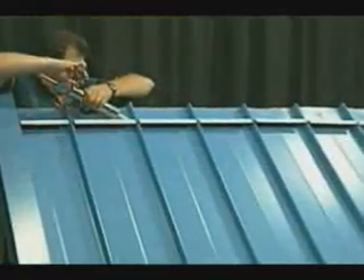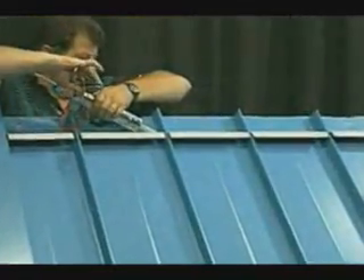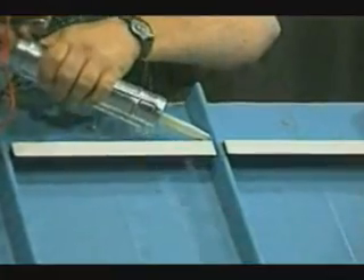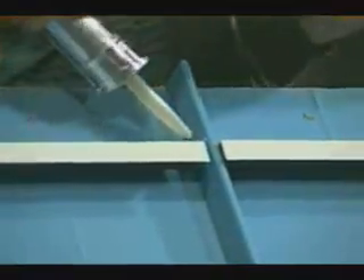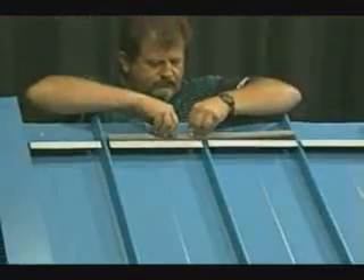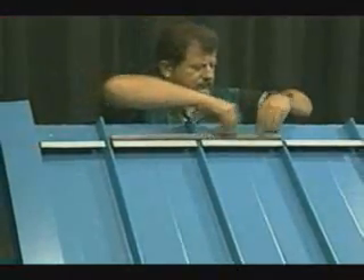After the metal Z's are completed, a bead of quality sealant is installed along the sides of the Z's and also over the top of the seam of the panel. This is to aid the sealant of the ridge and also to keep the neoprene closures in the proper location. This is also a secondary weatherproofing measure.